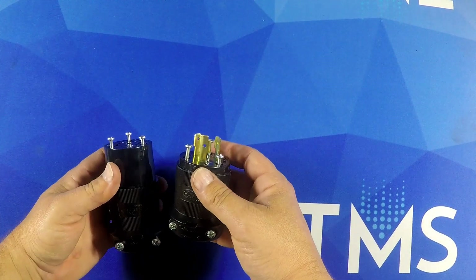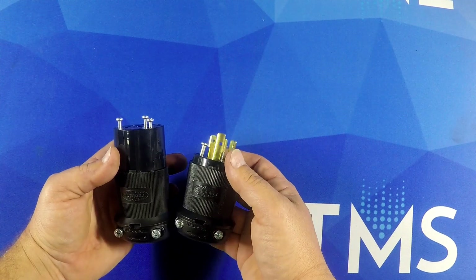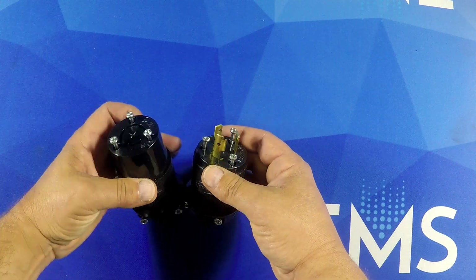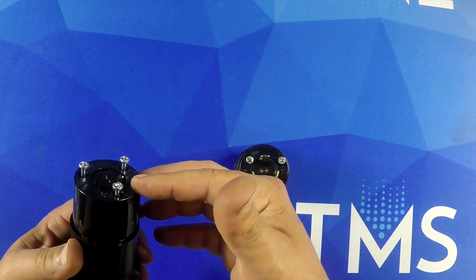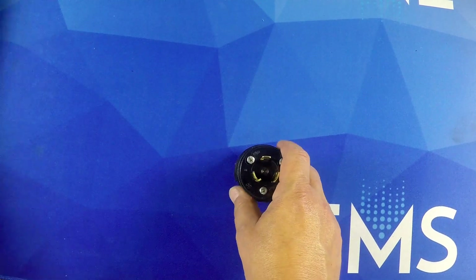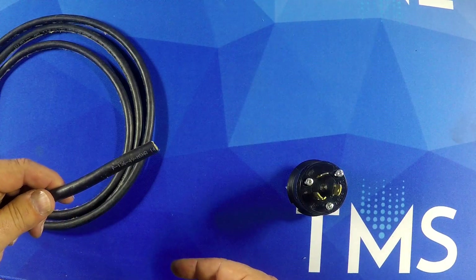So first things first, the connectors. I'm going to give you a little rundown of the connectors. We use Hubbell connectors for these — that's our standard here at TMS. You got the top end of the connector and the back shell. We're going to do the male today but also wanted to show you the female. And we're going to use your standard 14-3 SJOW cable.